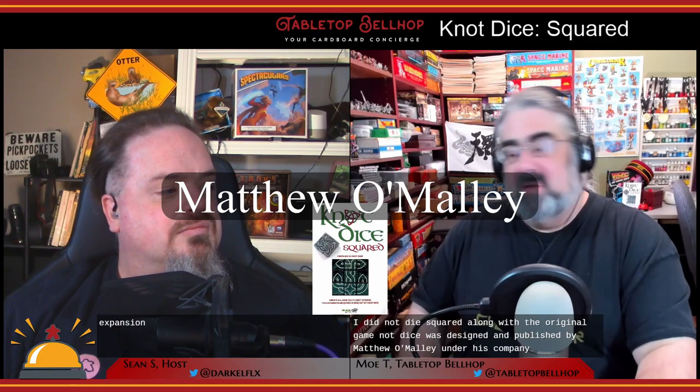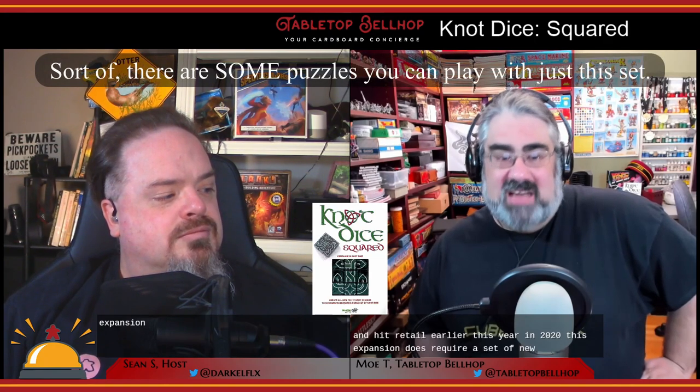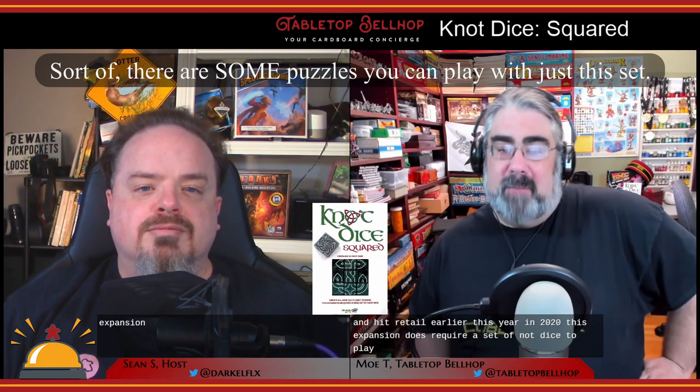Knot Dice Squared, along with the original game Knot Dice, was designed and published by Matthew O'Malley under his company, independently published as Black Oak Games. These dice were originally Kickstarted in 2018 and hit retail earlier this year in 2020. This expansion does require a set of Knot Dice to play, but by combining this set with the original dice you get a number of games and puzzles that play from one to six players.